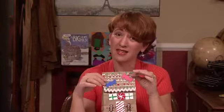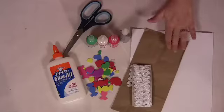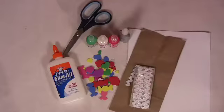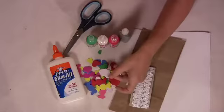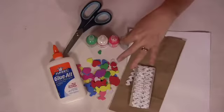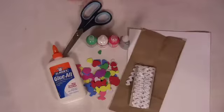This is a really fun, simple project, and it's also something that you can use around the holidays. What you need to make this craft is a paper lunch bag, some white craft foam, some rickrack, some little craft foam pieces that stick on, some puff paint, some glitter glue, some regular glitter, some white glue, and some scissors.